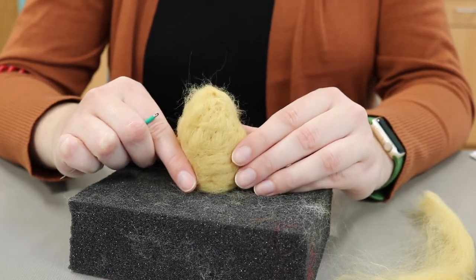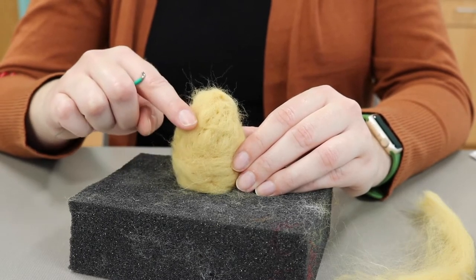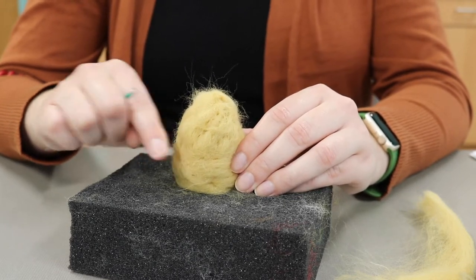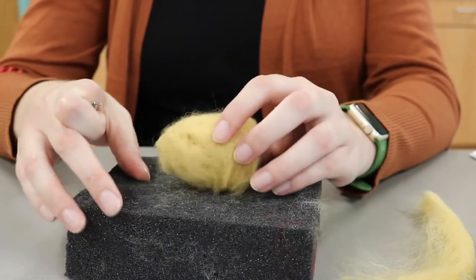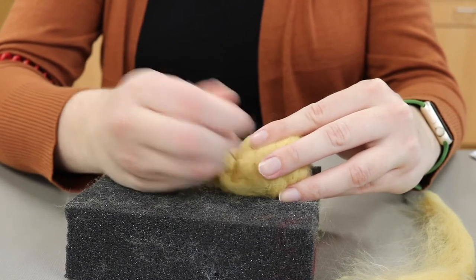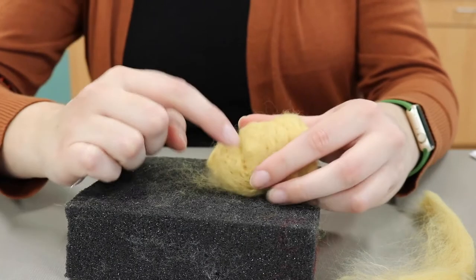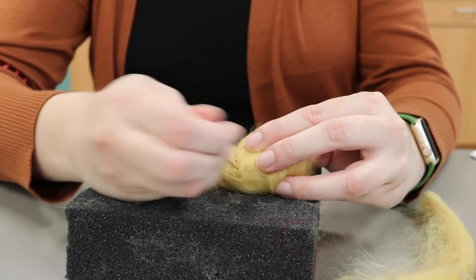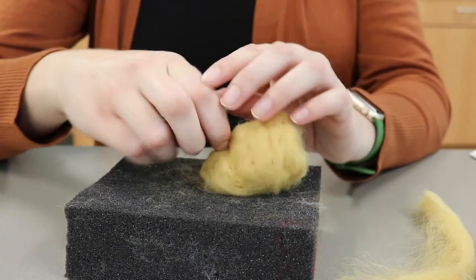At this point you have a few options. You can choose to keep the outside of your beehive fairly smooth or add texture to it by defining horizontal ridges to give it that classic cartoon beehive shape. Once you've decided how you want your beehive to look, you continue working on it with the needle until it's firm. If you want to add ridges, you just kind of draw them on with your needle by repeatedly poking in the same area. You can see that a ridge kind of starts to define. If you keep doing that you'll get a really defined ridge, but you don't have to — you can keep it pretty smooth.